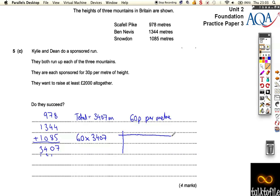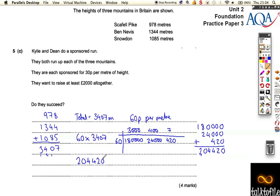I'm going to do a grid for this because I think that's the best way to do this calculation. I've got 60, and I've got to multiply it by 3,407. So 6 times 3 is 18, plus 4 zeros. 6 times 4 is 24, plus 3 zeros. And 6 times 7 is 42, plus 1 zero. So that gives us 180,000, plus 24,000, plus 420. Adding those up: 0, 2, 4, 4, carry the 1 — so 204,420. There is a total of 204,420 pence.